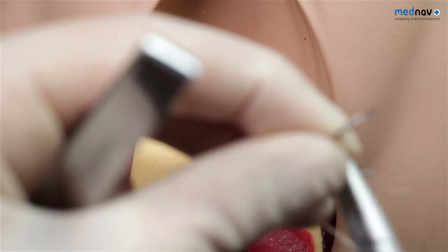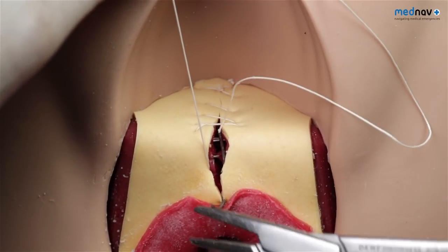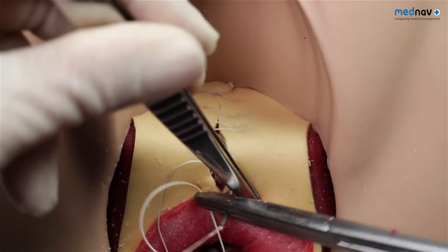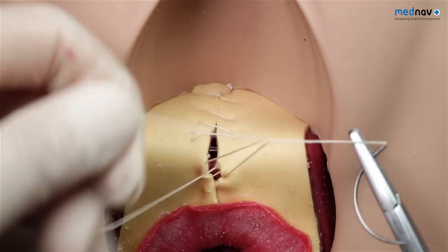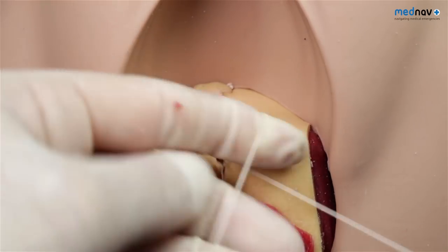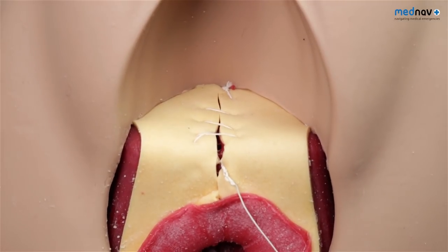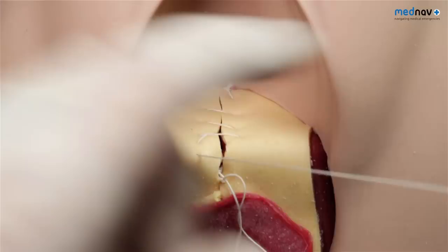By this point, haemostasis should have been achieved. Bring the suture out at the apex of the skin and close the skin using subcuticular sutures. Use a loop or Aberdeen knot at the posterior fourchette to finish the procedure. Subcuticular sutures are associated with less pain than sutures that penetrate the skin. Remember not to use undue tension as this can result in chronic pain. Finish by counting your swabs and equipment and carrying out a vaginal and rectal exam to ensure adequacy of the repair and that no suture is palpable in the rectum.